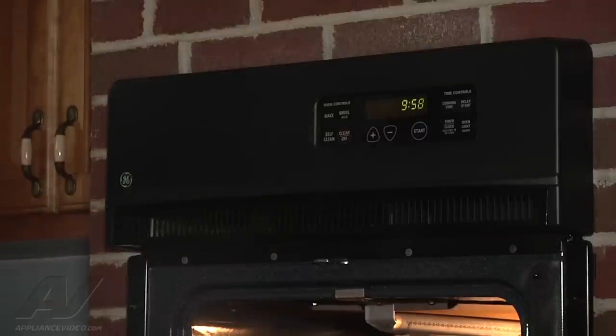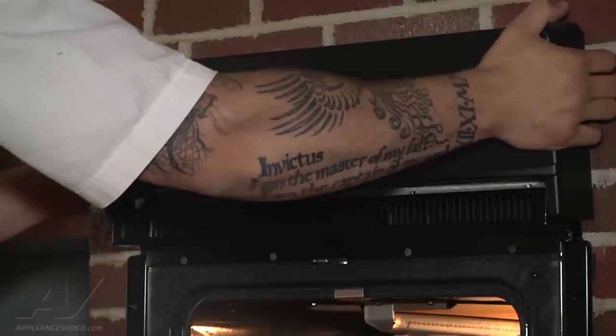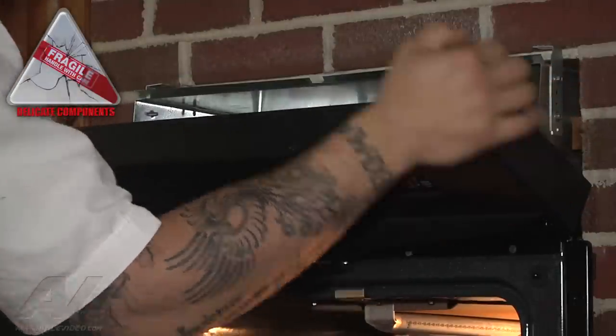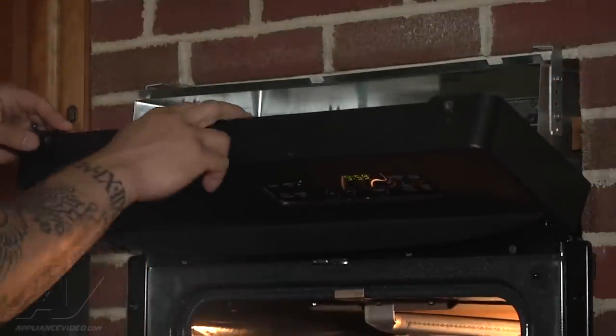Alright, now those are off. Now we can grasp our console and gently pull it forward. We still do have our wires connected here, so we can't remove it all the way.